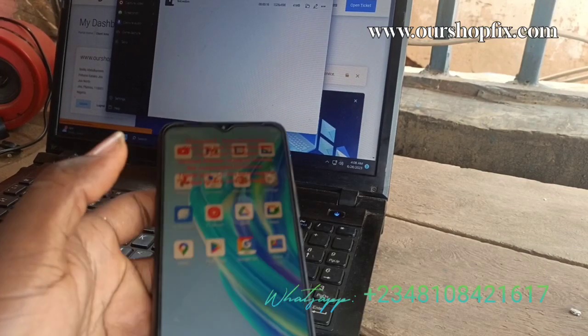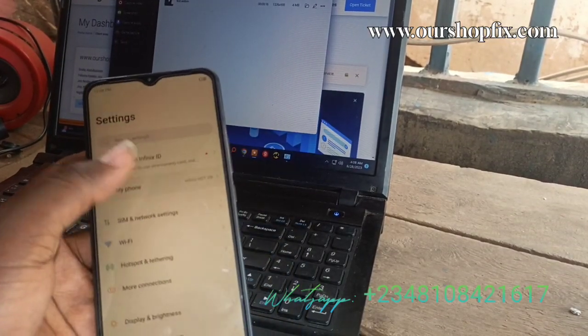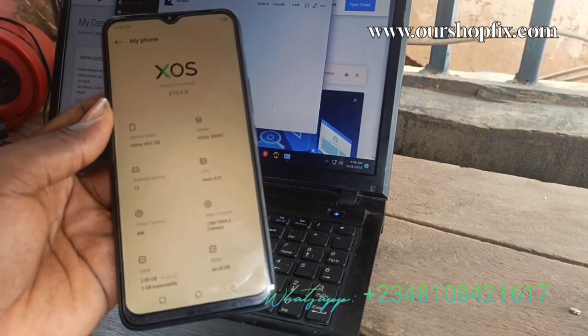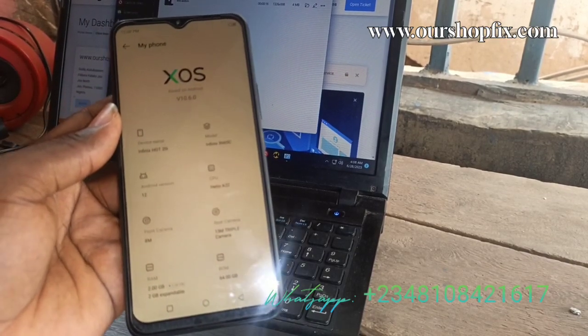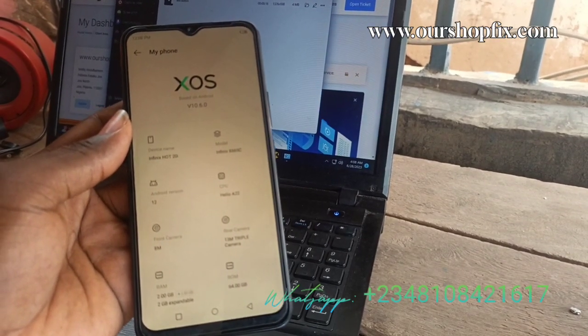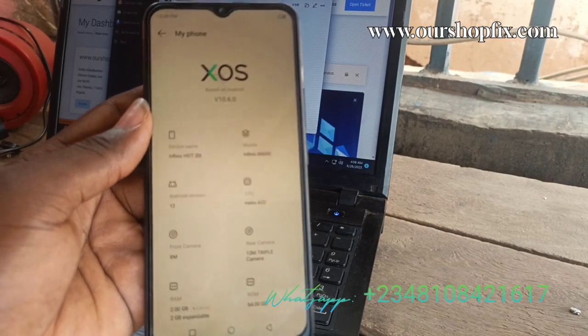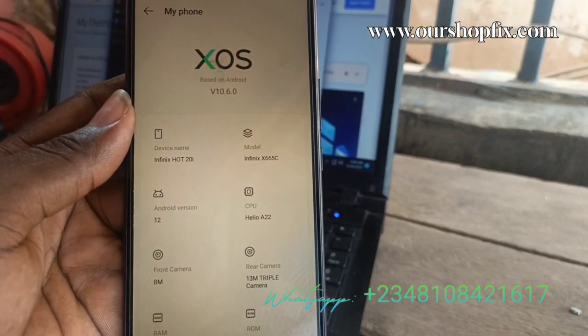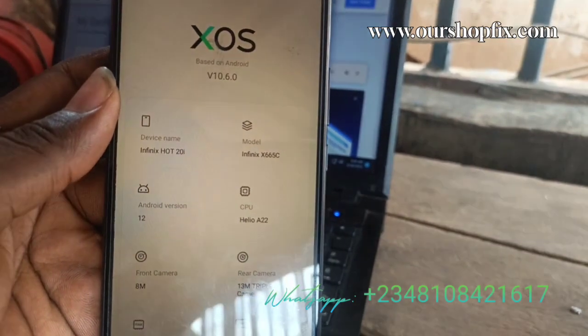Hello everybody. I'm going to demonstrate how to remove Infinix Hot20 AIDA X665C MDM. No need to root, no need to do anything. Just flash the MDM file with CM2 and that's all.